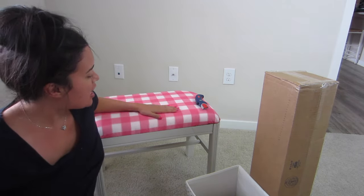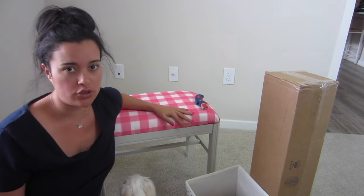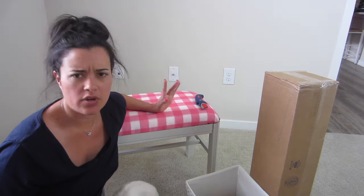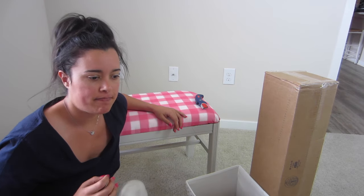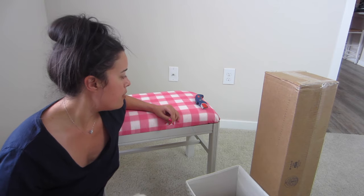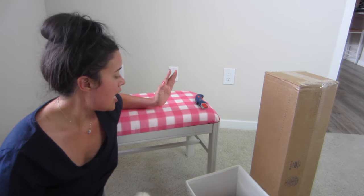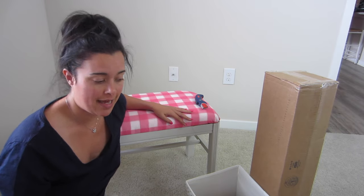I just got done putting together, or recovering, this little bench that I'm actually going to use as sort of like a coffee table. If you guys didn't see that video, I will link it below — I just posted it a few days ago so you can go check out how I basically brought this little table back to life.